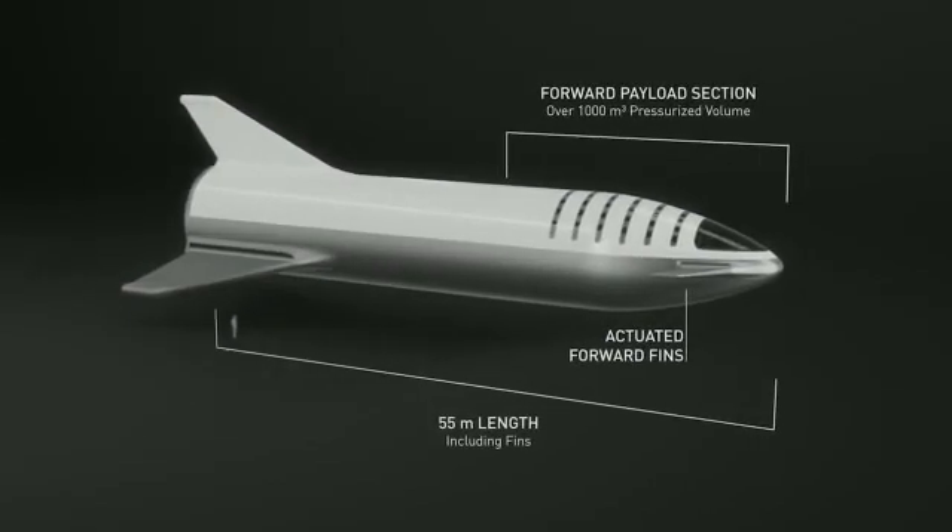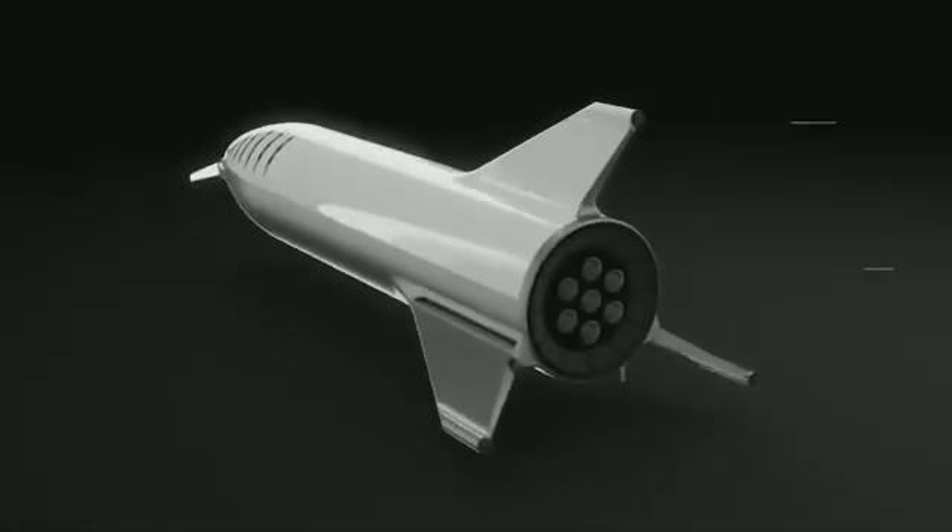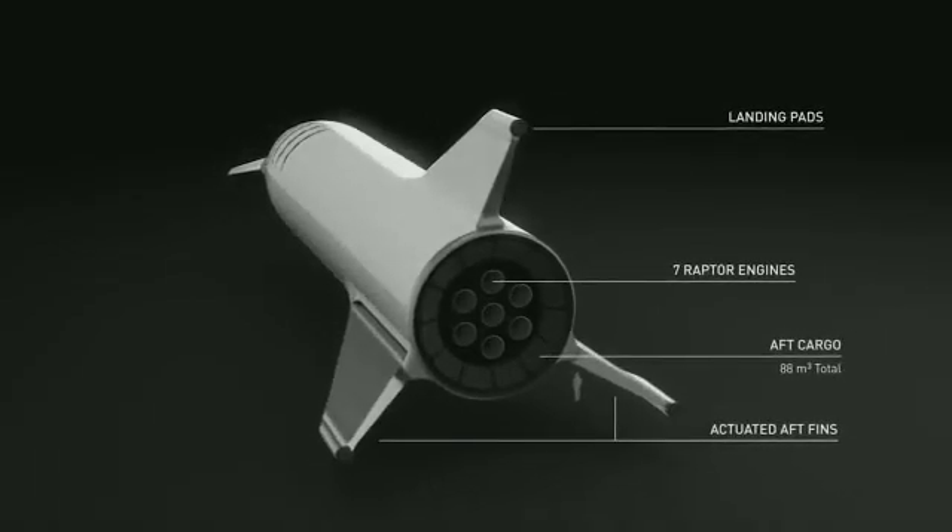The payload section has been increased to over a thousand cubic meters — probably around 1,100 cubic meters. There are forward actuated fins and rear actuated fins. The way BFR flies is somewhat counterintuitive. There are two forward actuated flaps and two rear actuated wings or fins — they're not exactly comparable to anything else. You want four control surfaces to control the vehicle through a wide range of atmospheric densities and velocities.